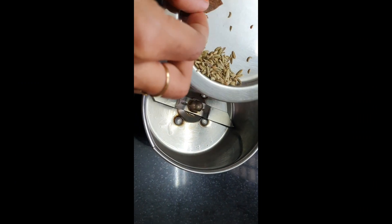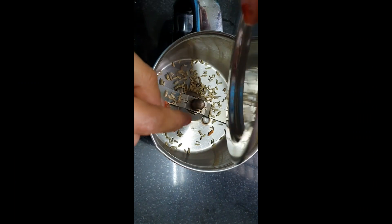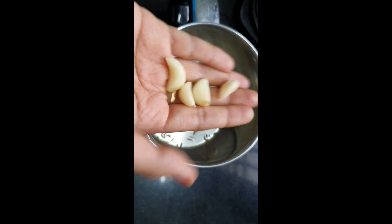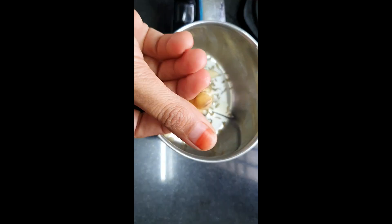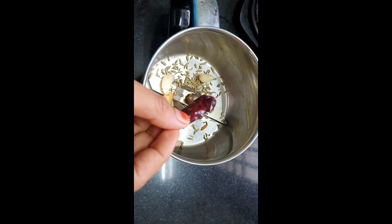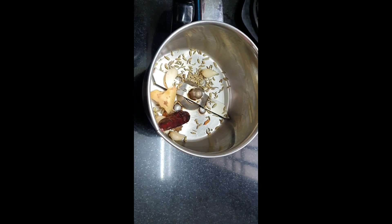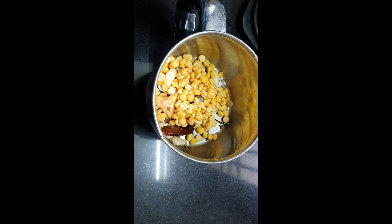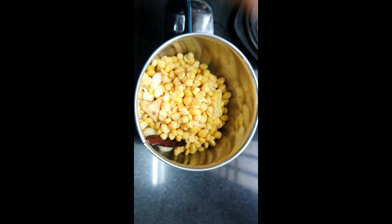First, we will do 1 mix jolies, 1 teaspoon, 4 teaspoon of ginger and 1 teaspoon of ginger. If the fish is hot, then add 1 tea and salt with 1 hour of pepper.